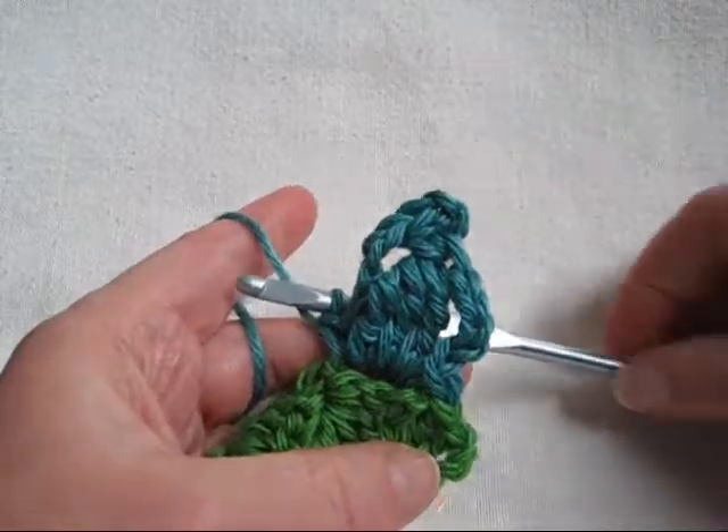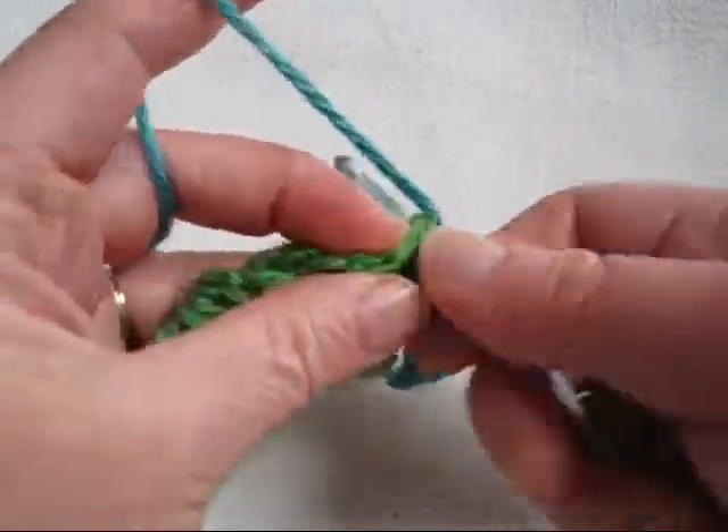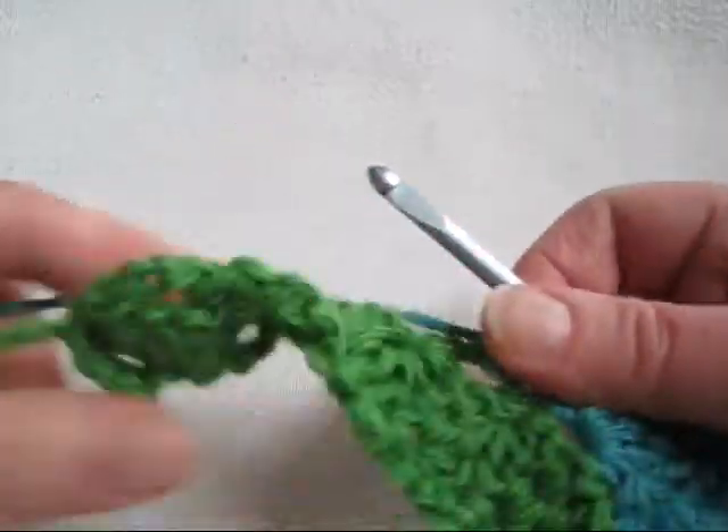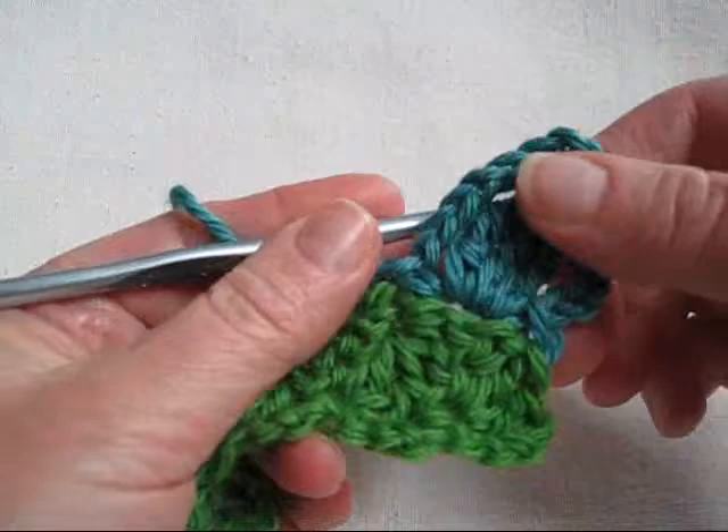And we're ready to chain five and single crochet in the same space we started. That's the first leaf. Chain one. Single crochet in the next space. And now we're ready to do something fun and funky.